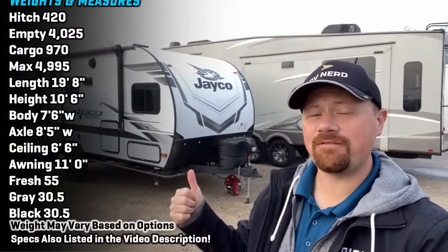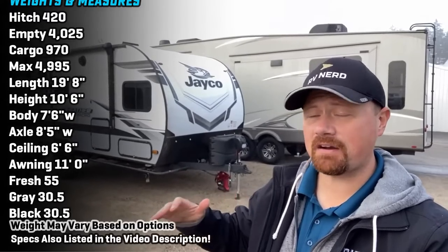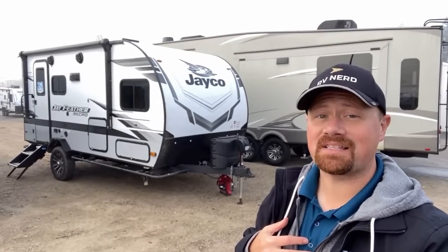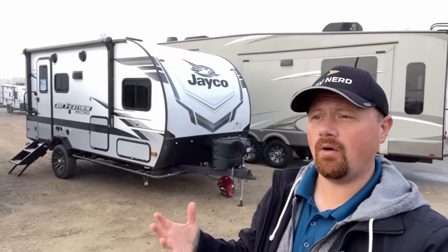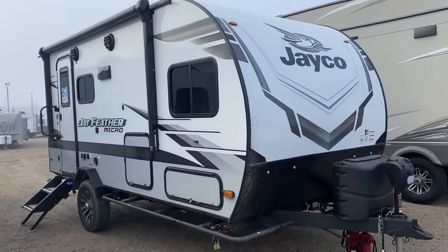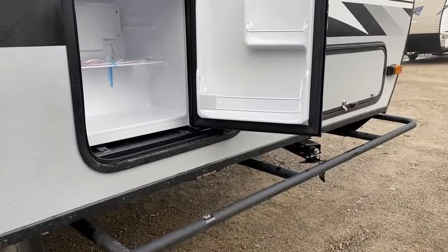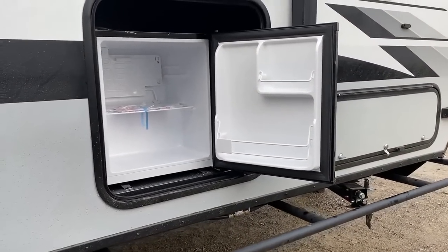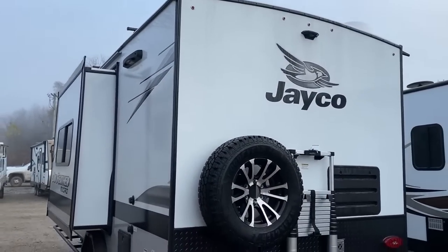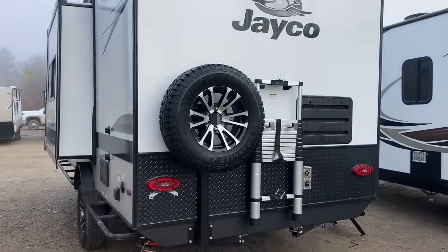Hey everybody, Josh RV Nerd from Bishop's RV here in my Coldwater, Michigan home store today with some updates on the Jay Feather 166. This is the very first Jay Feather micro model and I feel it's still actually the very best out there. It's a little bit wider and a little bit heavier than a lot of other brands that make a floor plan like this, like the Geo Pro 19 FPS. That's certainly what this one took its inspiration from, but they didn't just do a copy and paste — they did their own thing.